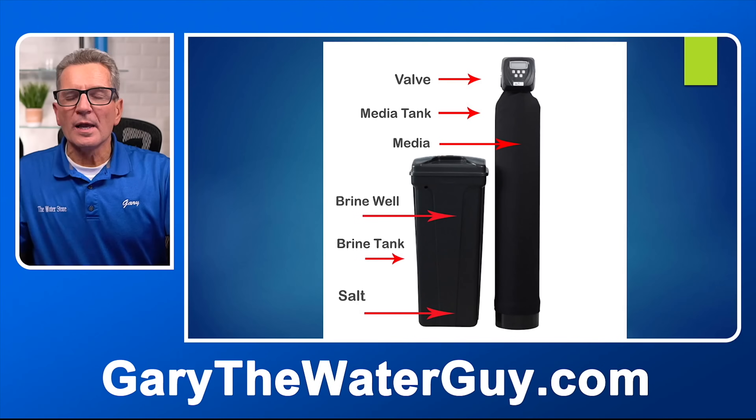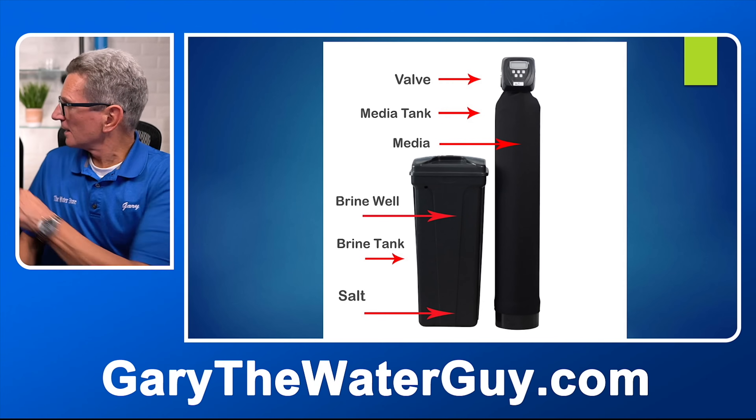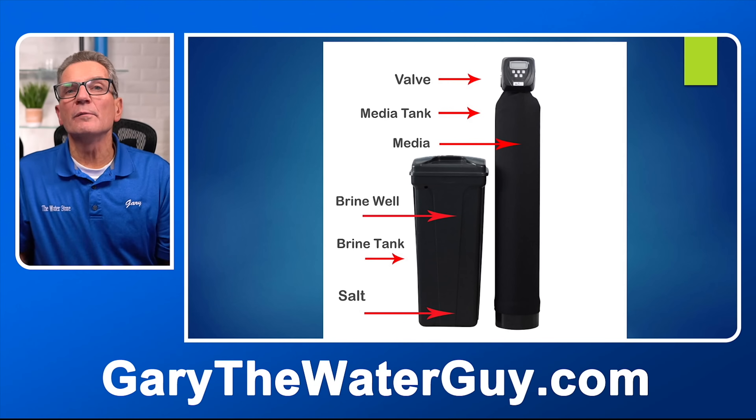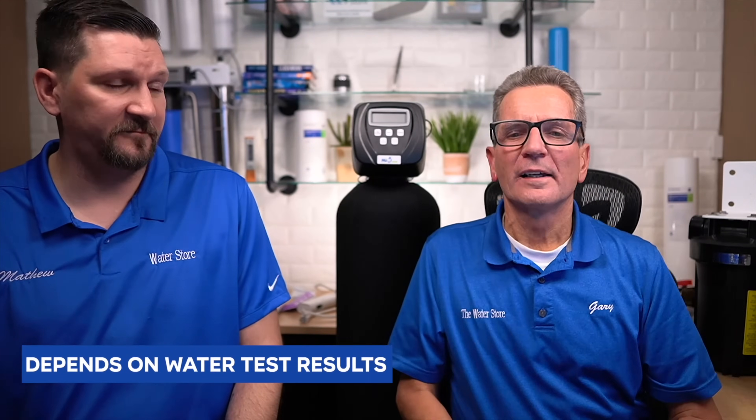Just to quickly recap the parts of a water softener: the valve is at the top, the media tank is the big tank, the media is what's inside, the brine well is the tube inside the brine tank, and then of course the brine tank itself. There are a couple different kinds of water softeners — a standard water softener and a high-efficiency water softener that uses a lot less salt and water during regeneration. A standard one might use about 10 bags of salt a year, while the high-efficiency one would use maybe three to four bags. Not everyone can get a high-efficiency unit — it depends on your water test results and your family size.